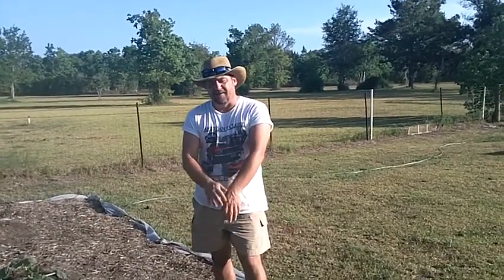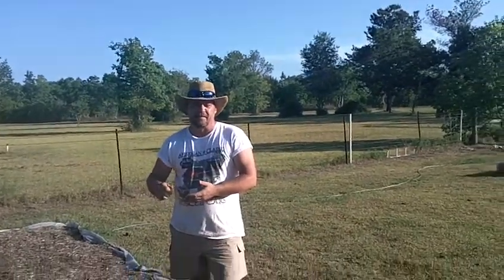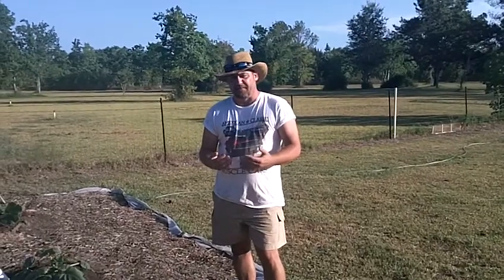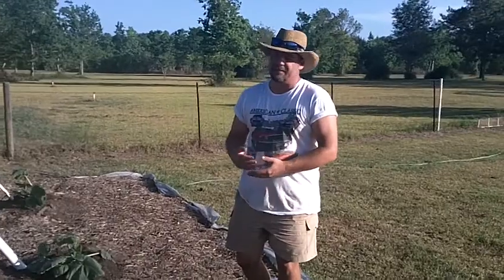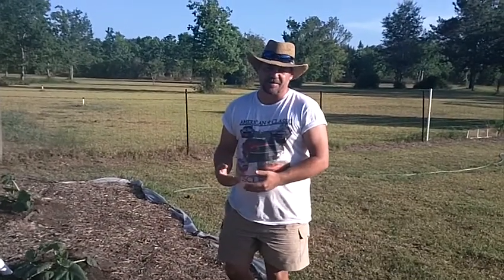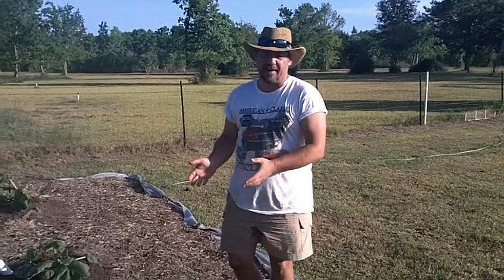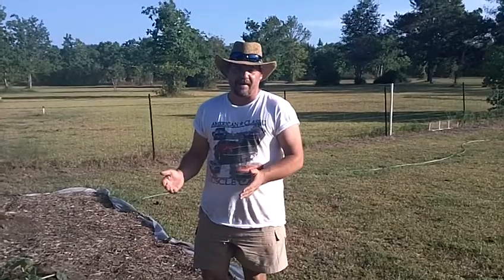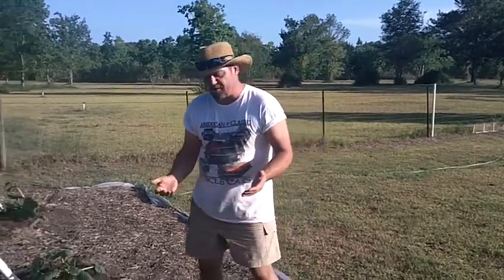I came out here immediately after, cut open the stem, removed the worm, and if you can zoom in, I'll show you what I did to try and save this plant. They're very, very difficult to save, but I can show you in future videos of this particular plant how to actually save a plant that everybody says is almost impossible to do.